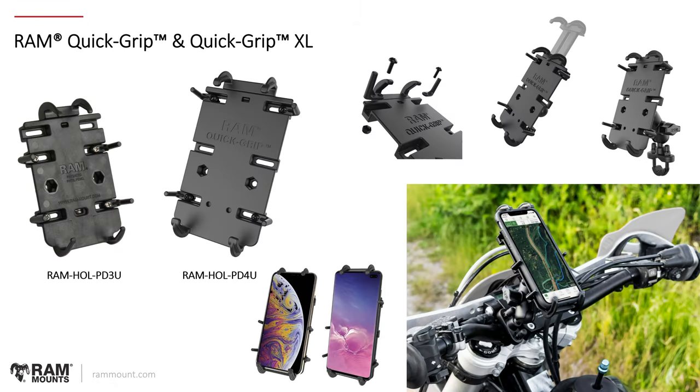Next, we're looking at the RAM Quick Grip and Quick Grip XL. This is another type of universal phone holder that supports any phone or device that fits the dimensions. It's a spring-loaded holder with adjustable side fingers to accommodate different widths of phones and different placement of those fingers, so you can keep your buttons and side ports exposed. The Quick Grip XL is RAM-HOL-PD4U for larger phones, and the original is RAM-HOL-PD3U. One advantage over the X-Grip is that this allows one-handed insertion and removal, whereas the X-Grip requires two hands. It's somewhat a matter of user preference choosing between these different phone holders.